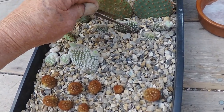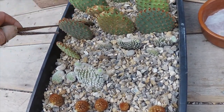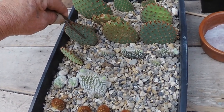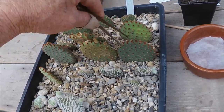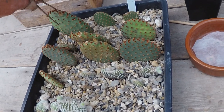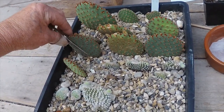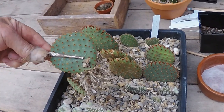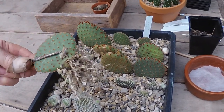That one and the ones at the back have got some roots on them — they're doing fine. The other Opuntia refs are all quite firmly rooted, a lot of them. We'll get one of those out to have a look. Choose this one, give it a bit of a pull — yeah, it's got a lovely root system on that one.